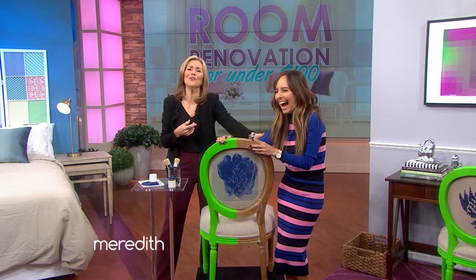Our thanks to Liliana — we love her. For more affordable design tips and inspiration, head to Liliana's website, the LV Guide.